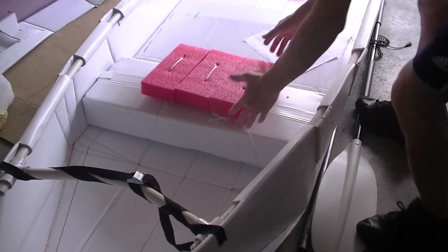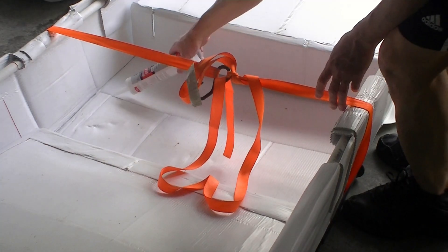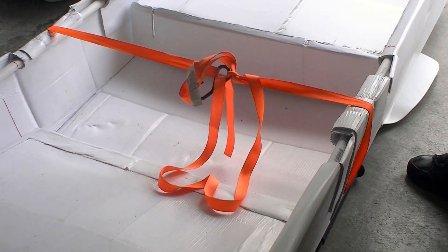The seat at the back can also be moved too. I will seal the joint with silicone sealant both at the top and at the bottom and then put tape on it too. The boat is almost done.